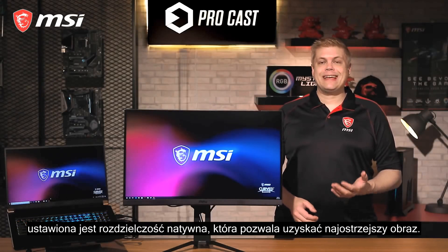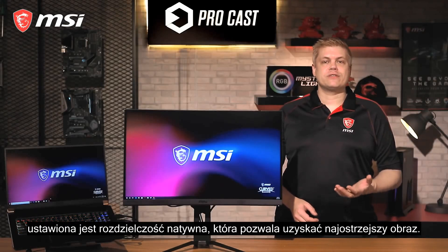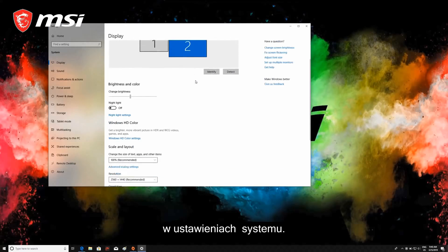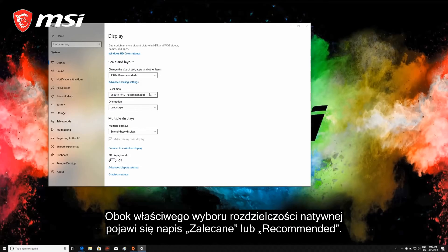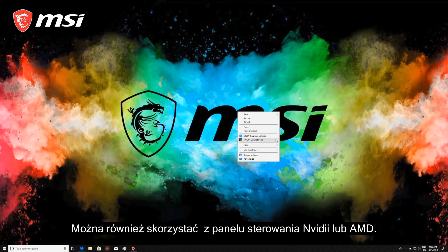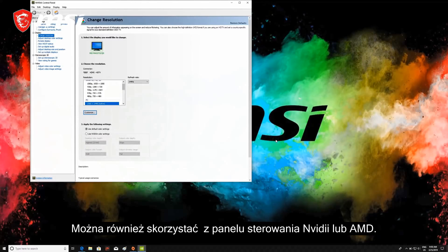You can do this by right-clicking on the empty desktop and selecting Display Settings, or you can search for it. In Display Settings, it will display 'Recommended' beside the correct choice, and we'll select 2560 by 1440. You can also go into the NVIDIA or AMD control panel and change it there — it may say 'Native' instead of 'Recommended', so choose that option.